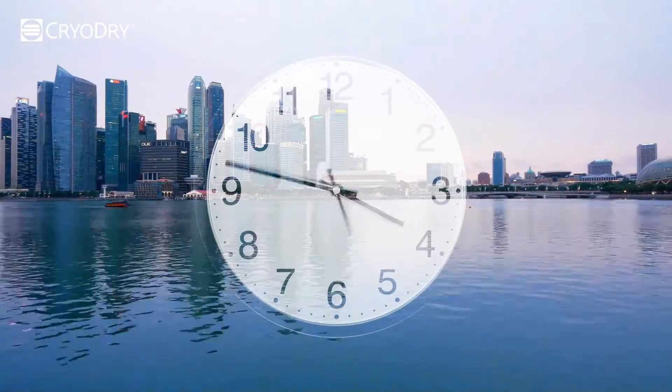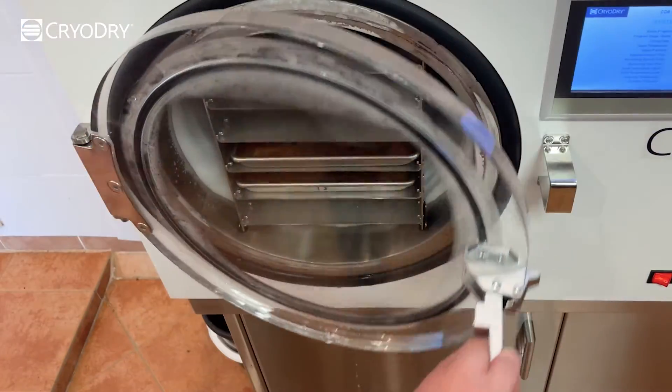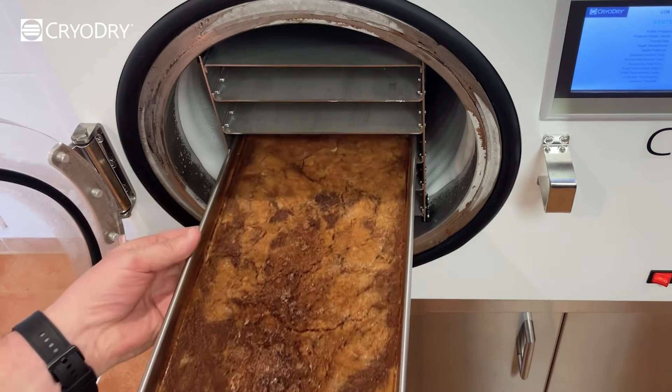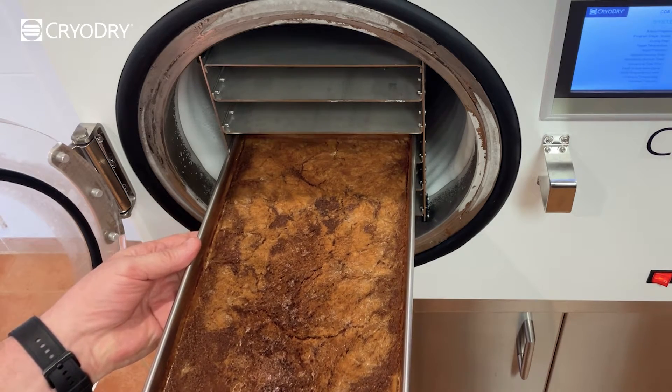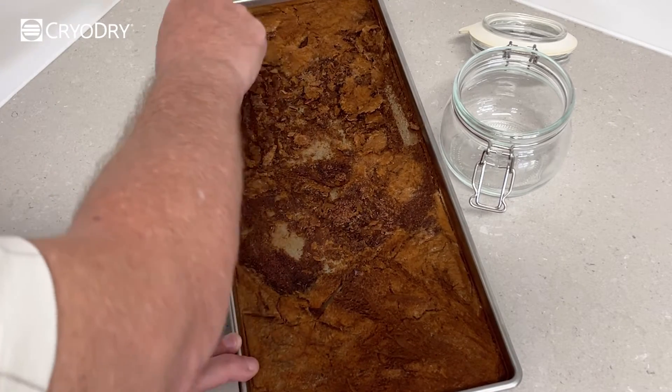You will need to allow 24 hours for the CD8 to carry out and complete the freeze-drying process. The following day, we were eager to open up the chamber door and inspect our freeze-dried coffee, which was completely freeze-dried thoroughly and evenly.